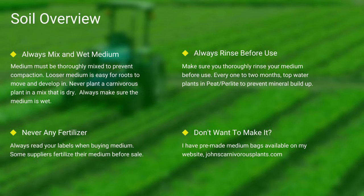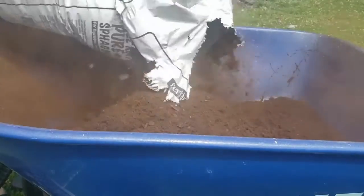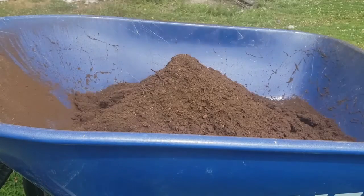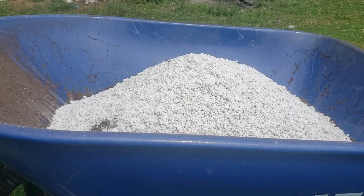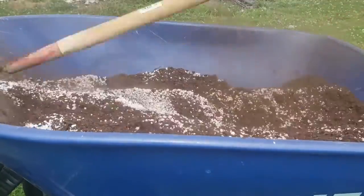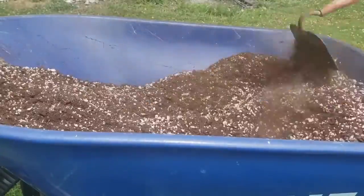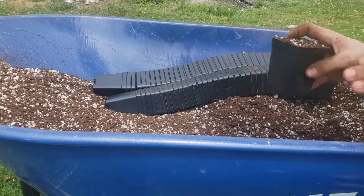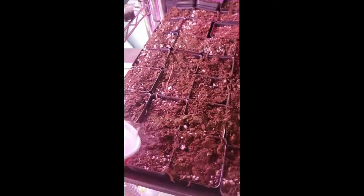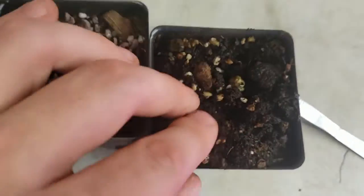One of the most common questions I see is how to mix your medium. First I use peat, then I add perlite. I use a hoe and mix it all thoroughly together. I then take my pots, fill them to the top, and give a slight pat down. Always make sure to thoroughly top-water your pots. As you can see in this last scene, there's the difference between wet and dry peat.